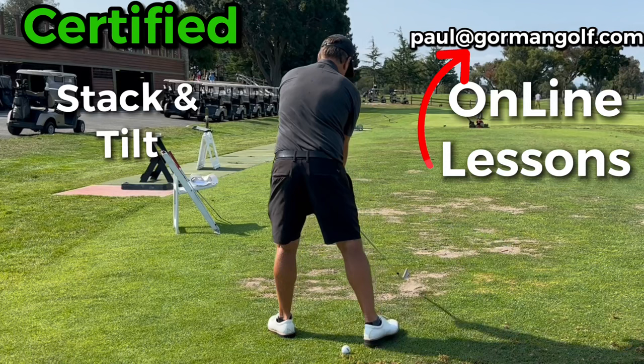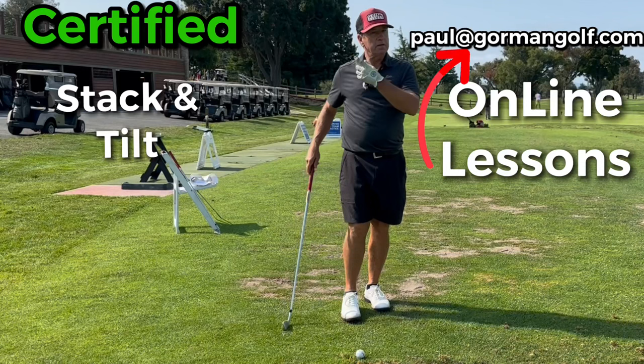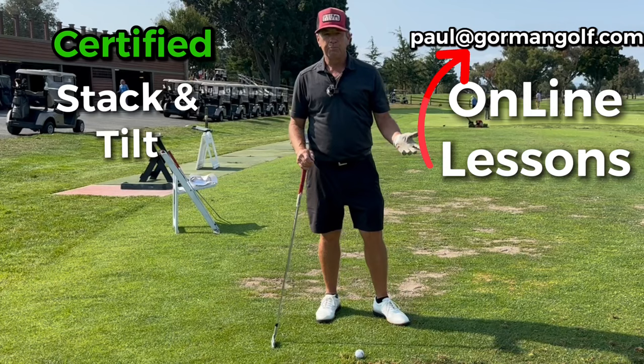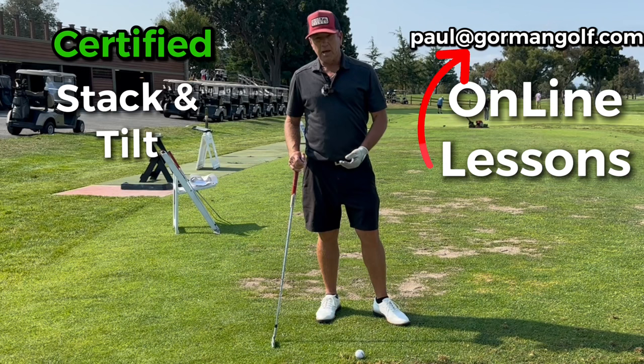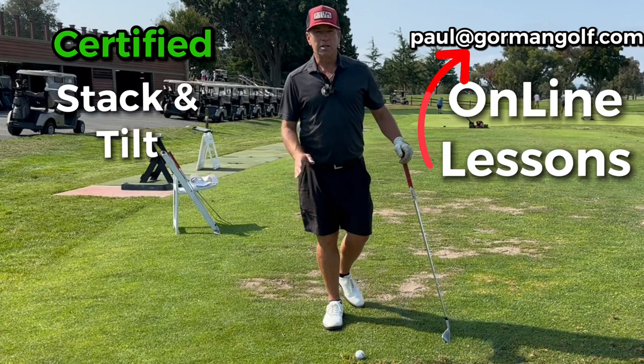When Bryson sets up like that, it's almost like a stack and tilt setup. Stack and tilt was derived from Mack O'Grady and the MORAD system. Mack could do it all - he could put his weight forward, get it centered, shift it back, shift it forward. It didn't really matter. The thing that got mistaken was the idea that you can't hit driver with stack and tilt - well, watch Troy Mattson.